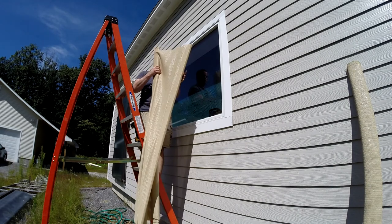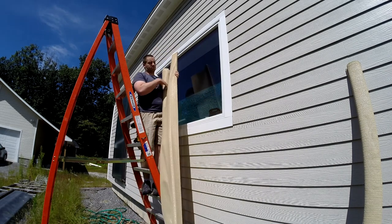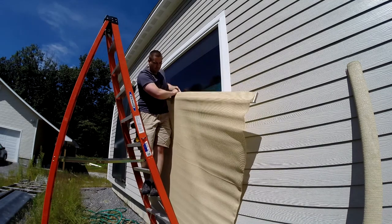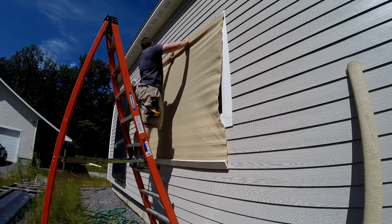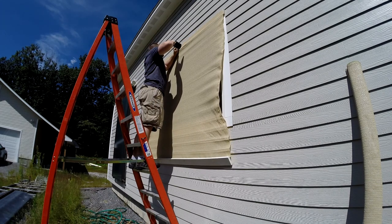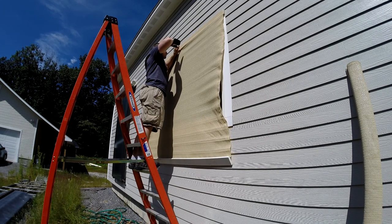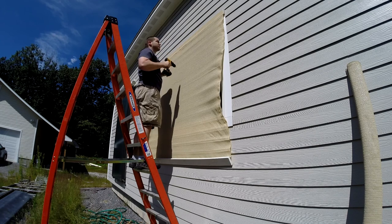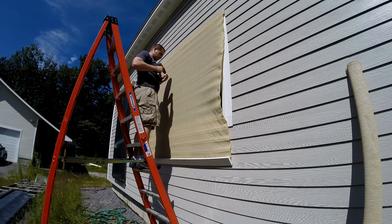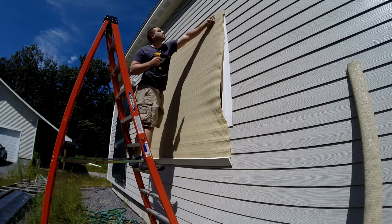Hey guys, thanks for checking this out. This is what I do every summer to dramatically reduce our air conditioning costs. I bought this roll of awning material fabric online — I think I spent 20 bucks when I bought it five years ago. I cut it into sections and then stapled it on the backside of some scrap trim boards I had kicking around.